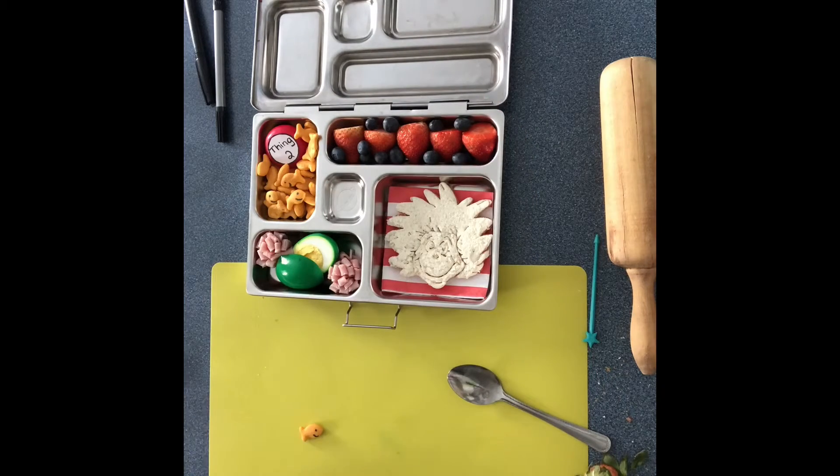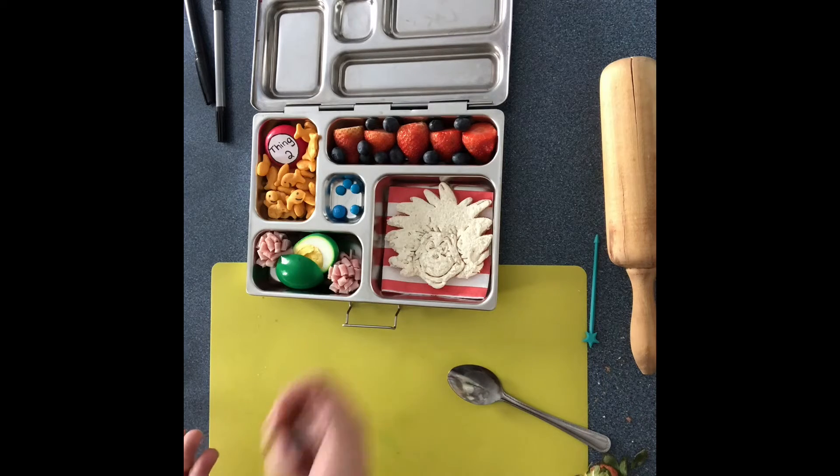And that's about it. In the middle section you can add whatever you want — some little fishes or whatever. Since it's Dr. Seuss, I'm just gonna use these blue M&Ms that I have and I'm just gonna pick through them all and take out the blue ones.